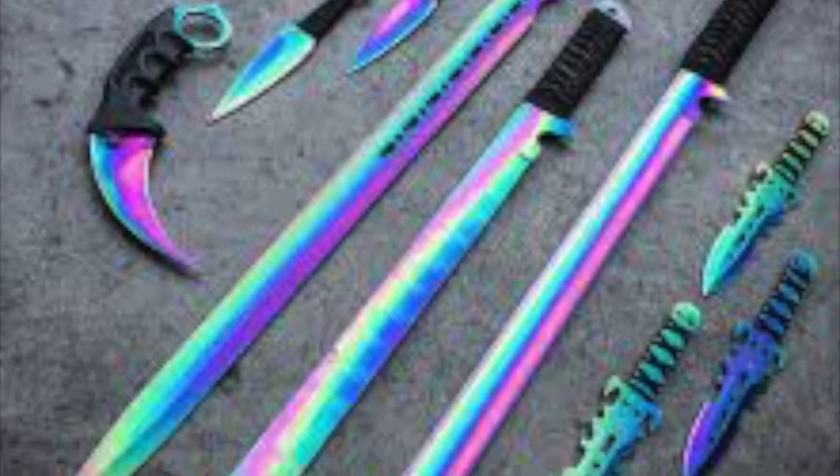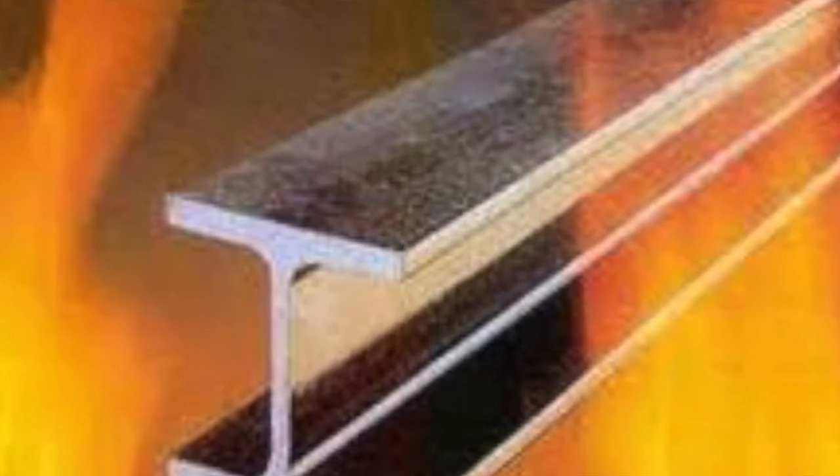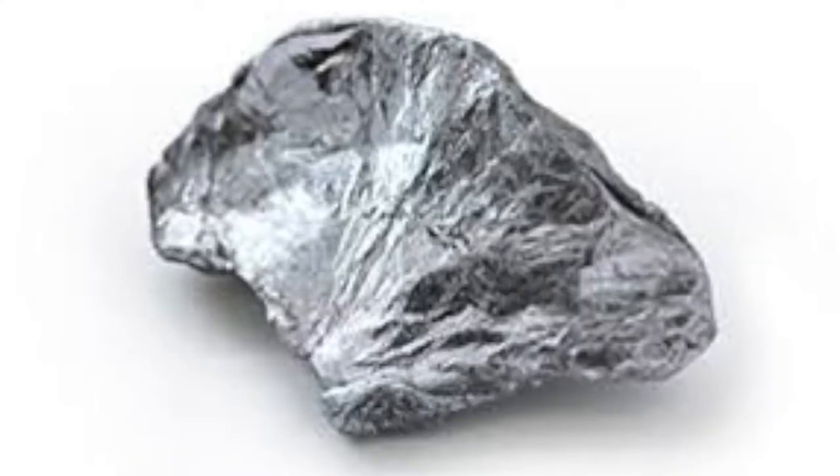Titanium is your standard does-everything-right kind of guy. It has high heat resistance and corrosion resistance. It's light, strong, and even eco-friendly. Molybdenum is also nice — it is strong, stays stable under heat, and is softer than metals like tungsten.